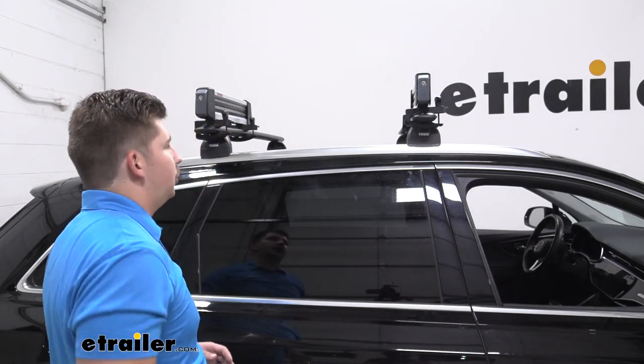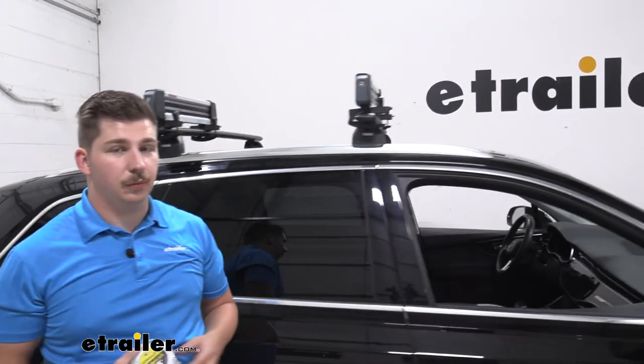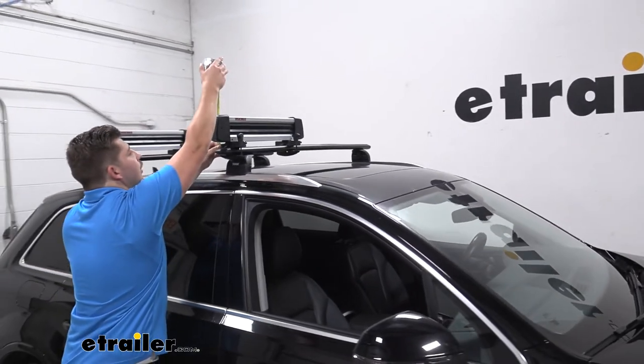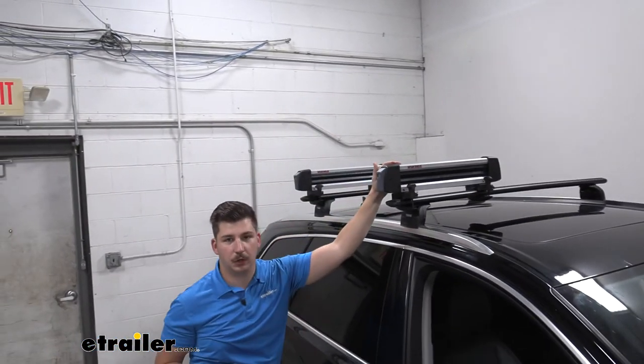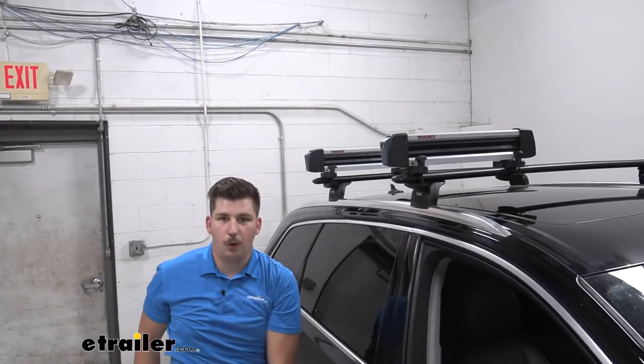Here we can check out how much it's going to add to your roof — you want to consider the added height. We are going to be sticking up five and a half inches from the top of our crossbar here, so it's fairly low profile.